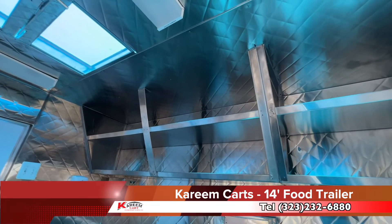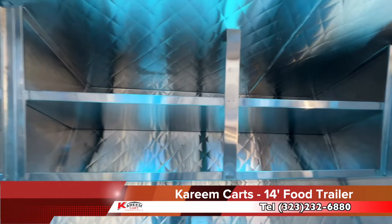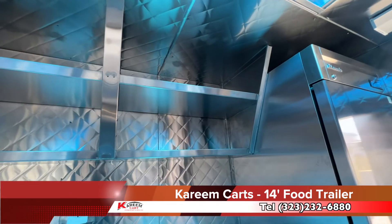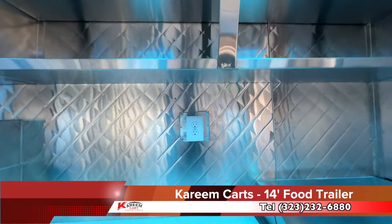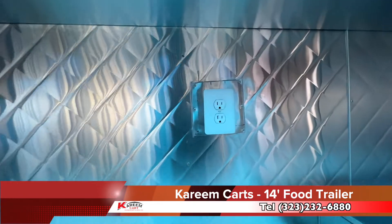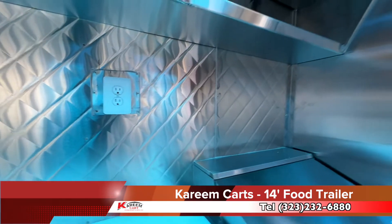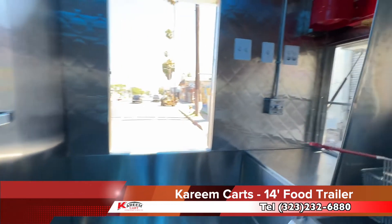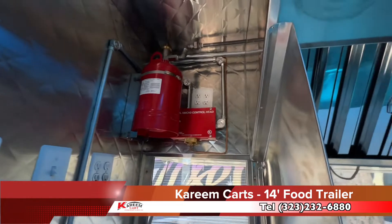Looking to my right, we see the top shelving. The top shelving is large — it starts from the beginning of the food trailer to the refrigerator. The trailer has many AC outlets, should you decide to use any extra appliance. On the service window side, there are multiple AC outlets as well.